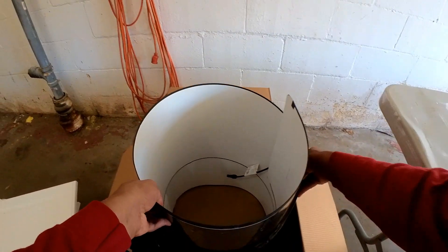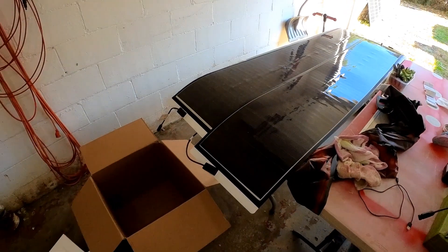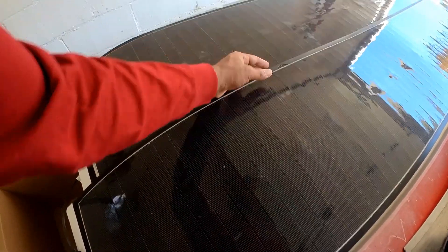These are 70 watt panels. They are strange. They're too long for the table. Is there sticky film on here? What is that? Interesting. I'm going to have to talk to him about that. I wonder what that is.